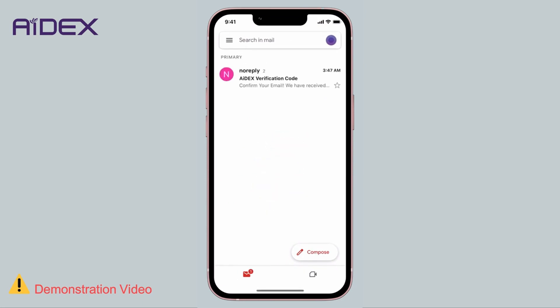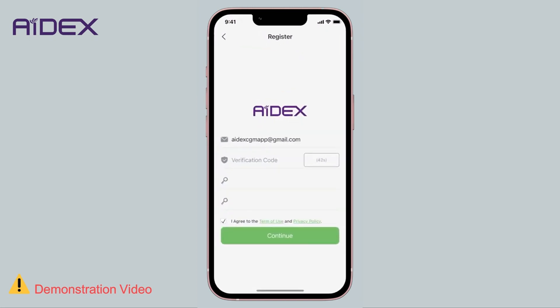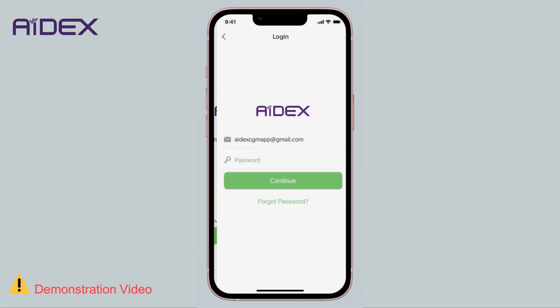Check your email. You should have received a message titled '8X Verification Code'. Enter the code in the app and click Continue. The app will then return to the login page. Enter your password and click Continue.